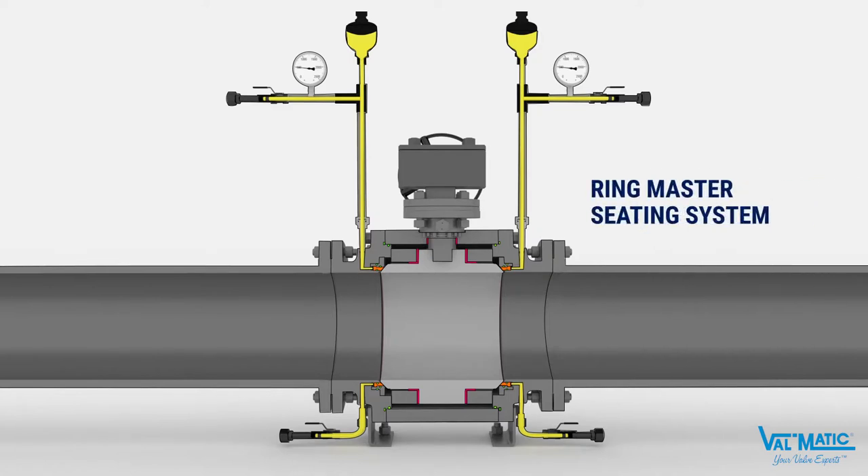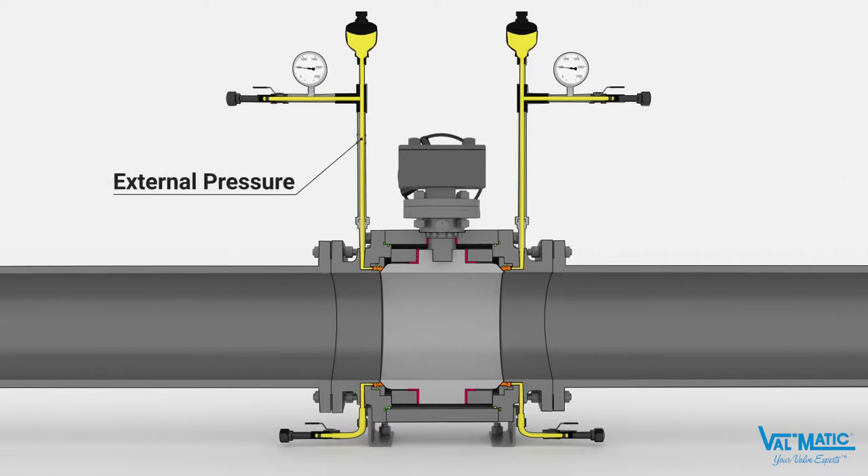For applications like geothermal fluid where scale and sediment are present in high concentrations, the optional Ringmaster seat is used. The Ringmaster uses an external pressure source such as grease or gas to press the seat insert against the ball. Since the injection pressure is greater than the line pressure, the seat ring pocket is always isolated from the process fluid and cannot collect sediment over time.